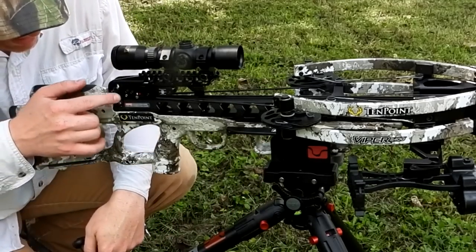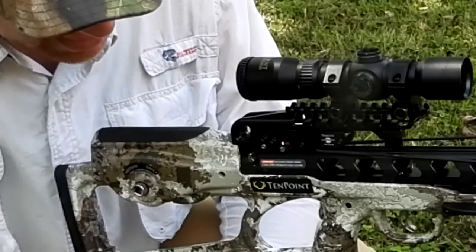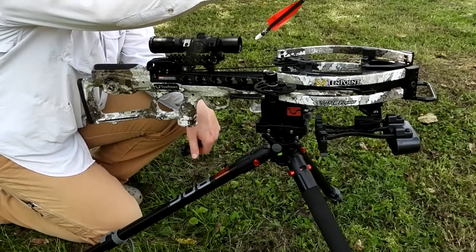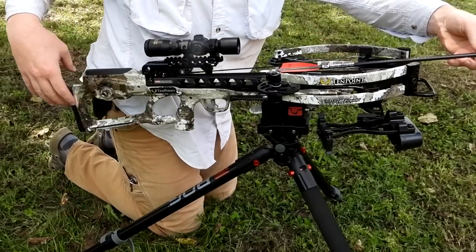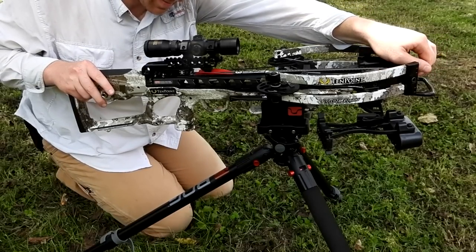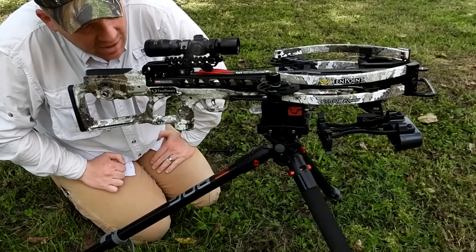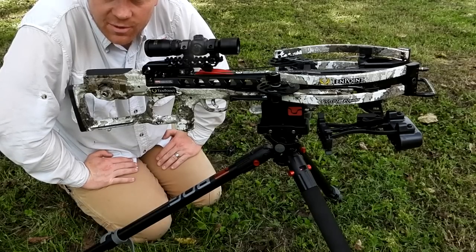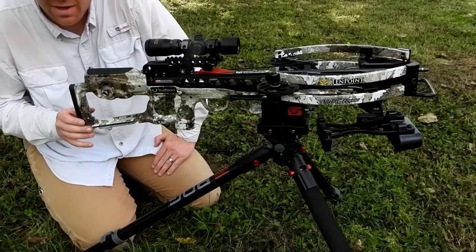Once it's cocked, back-wind the crank handle three times — one, two, three — which takes it out of the bind. Then just like you'd expect, there's a safety button: safe is rearward, fire is forward. I've got red paint there to show that forward is fire. Then you take your bolt — or arrow, whatever you want to call it — put the opposite color vane down into the channel, make sure it's all the way back with the nock seated against the rail, and you're ready to go. Take it off safe and fling the arrow downrange.